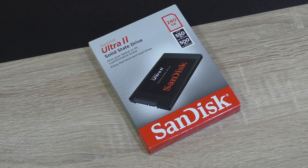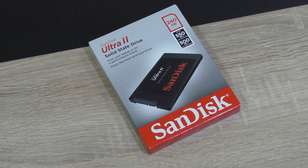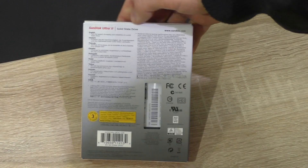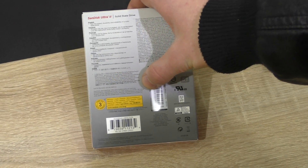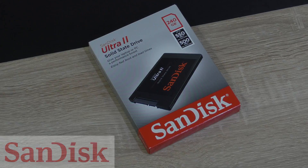SanDisk is a very well-experienced manufacturer when it comes to flash. SanDisk stands for quality and therefore also backs the solid-state drive up with a 3-year warranty. A big thank you to SanDisk for sending me this SSD to review.